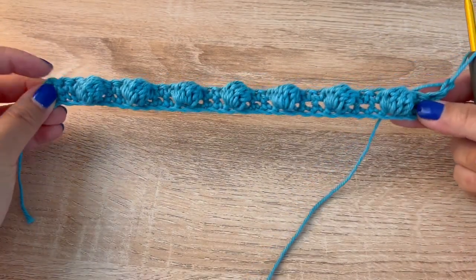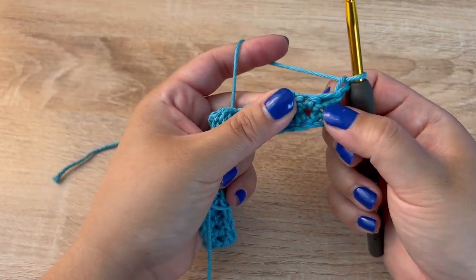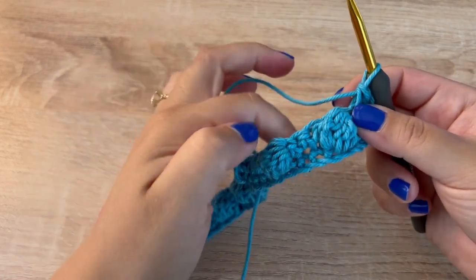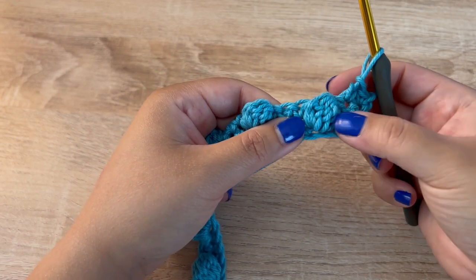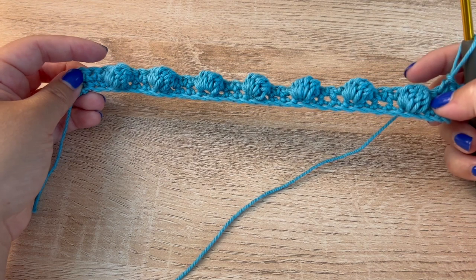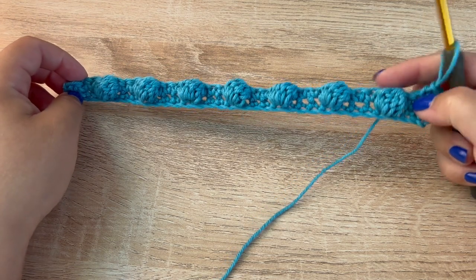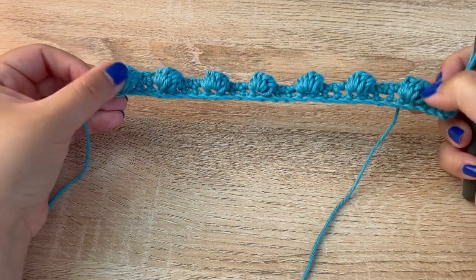In between the bobble rows we are going to make single crochet rows. Start your row in that very first space — the chain one will not count as a stitch — and just single crochet all the way across. Continue until you have a total of three single crochet rows, then do the bobble row again, and repeat: bobble row, three single crochet rows, and so on. Once you achieve the desired height, end with a single crochet row after the last bobble row so it matches the beginning.